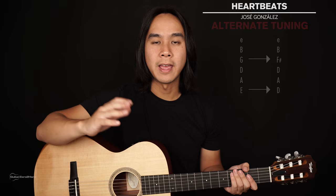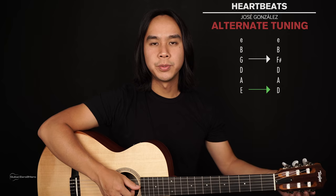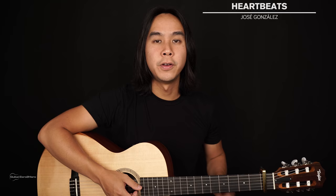Now for the basics of this song, you will need to first detune your guitar and then add a capo. What we'll need to do is take our low E down to a D. The other string we need to detune is the G string, which will go down a half step to F sharp. So it's just the low E down to a D and the G down to an F sharp. After you've detuned, you'll take your capo and put it on the first fret of your guitar.